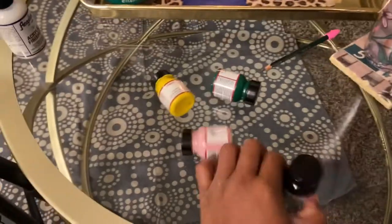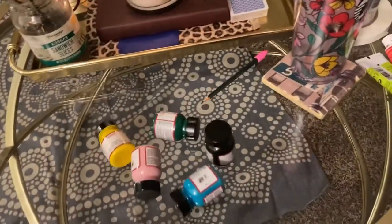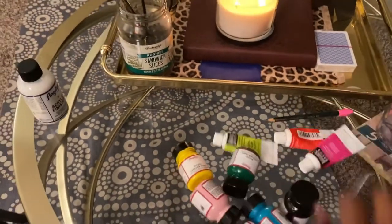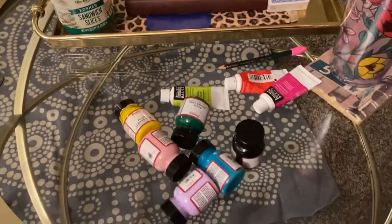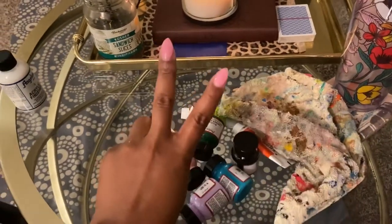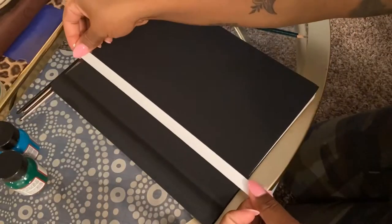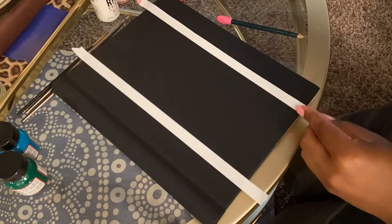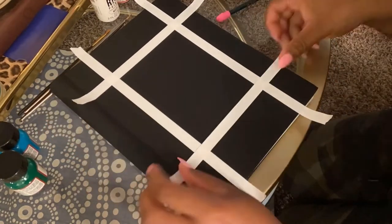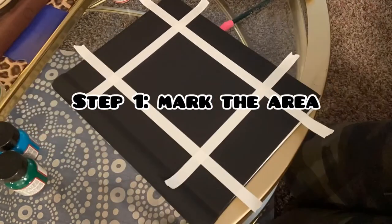Hello everybody, welcome back to my channel! I'm gathering all of my paint supplies — we're going to paint my sketchbook cover today. As you can read in the title, I am using Angelus acrylic fabric paint because the cover of my sketchbook is indeed made out of fabric. Here I'm just boxing out the space I'm going to paint in with tape.